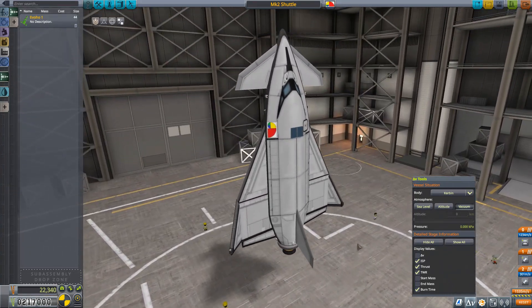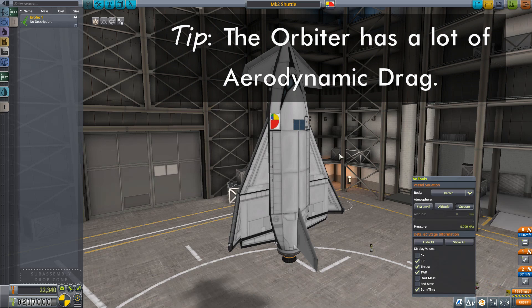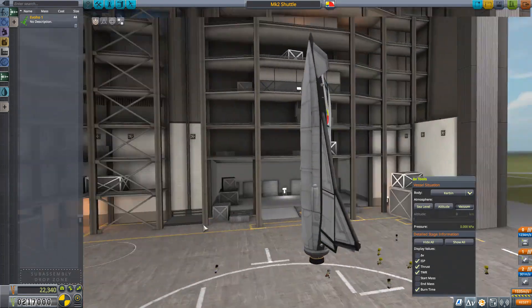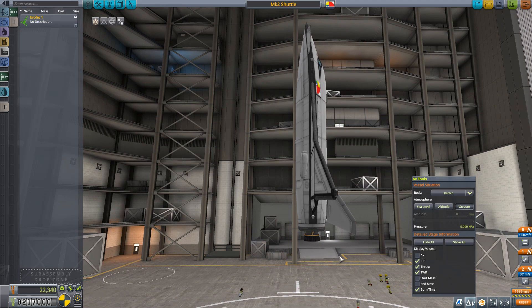Now we're going to add some boosters, and there are two challenges that a shuttle like this presents beyond a standard rocket. Number one: all of the lifting surfaces this shuttle has are going to create drag and tend to bring the center of drag forward. With rockets, you want the center of drag well back where the center of mass will be. The other challenge, especially if you want to mimic the real life space shuttle, is asymmetrical thrust — if you put a big fuel tank on the outside with two radial SRBs, your thrust will be way out of line with your center of mass because everything is asymmetric.